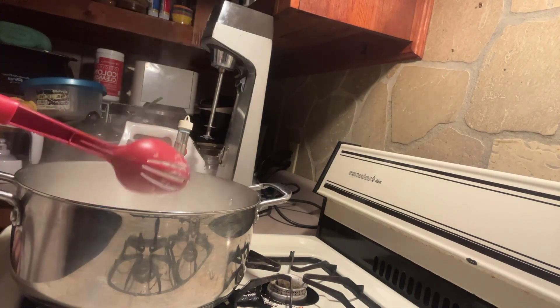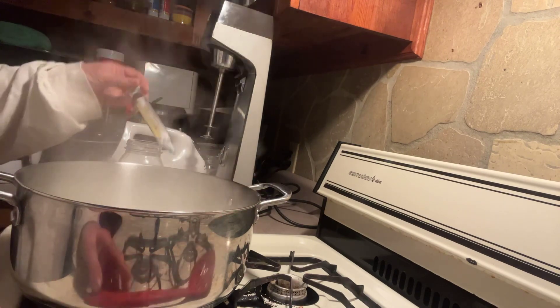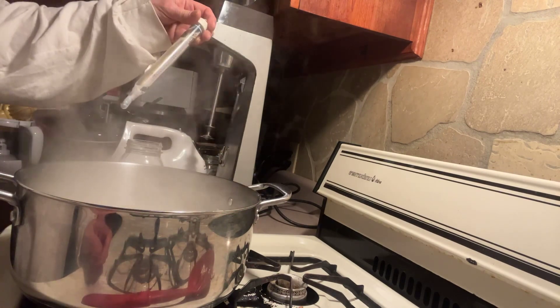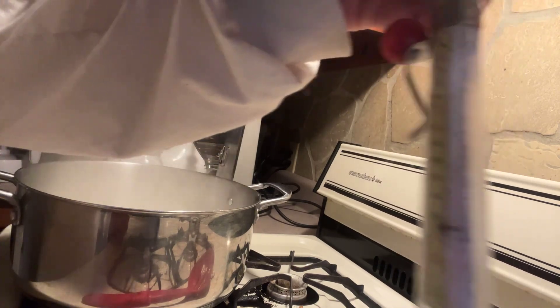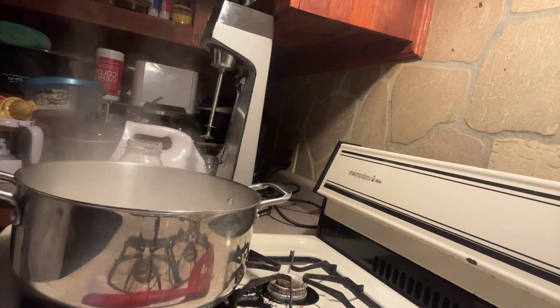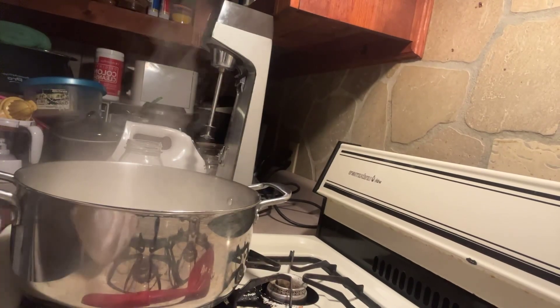Okay, we're at 180 and now I have turned the stove off and we'll cool it back down to 110. Then we'll come back while I'm waiting till it gets down to 110.